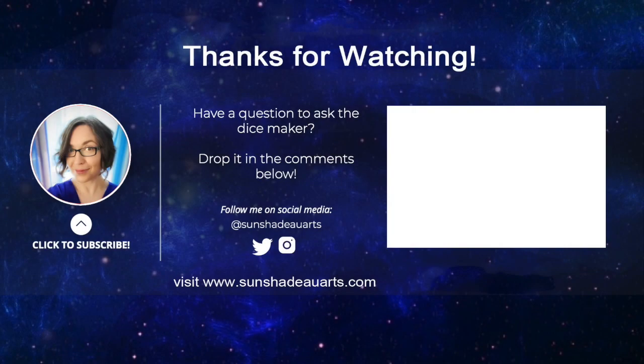That's it for this episode of Ask the Dice Maker. Until next time. Do you have a question you'd like to ask the Dice Maker? Drop it in the comments below, and don't forget to hit that subscribe button and check out other videos on the Ask the Dice Maker channel. If you want to check my credentials, feel free to visit www.sunshadowarts.com or find me on Twitter or Instagram at sunshadowarts.